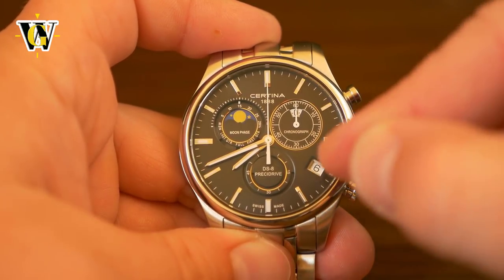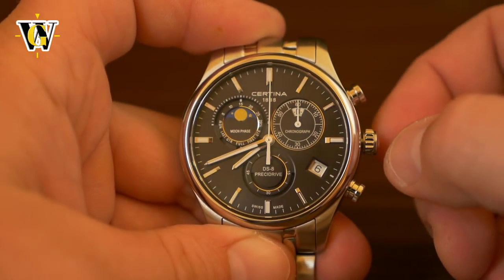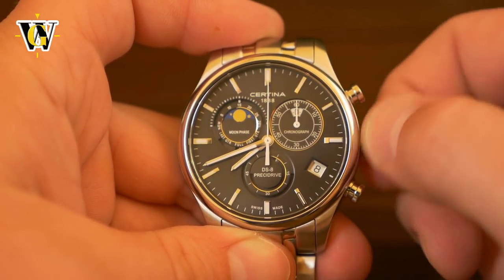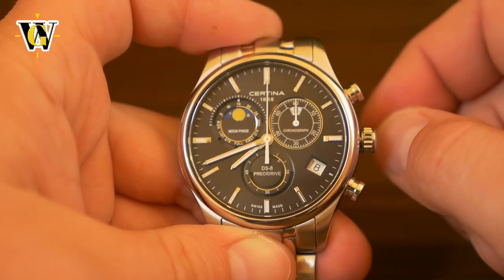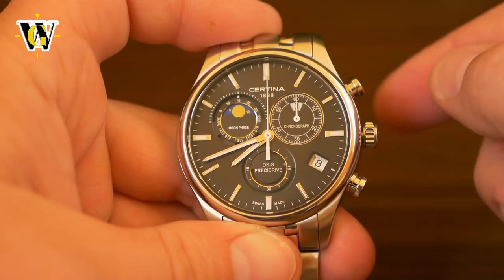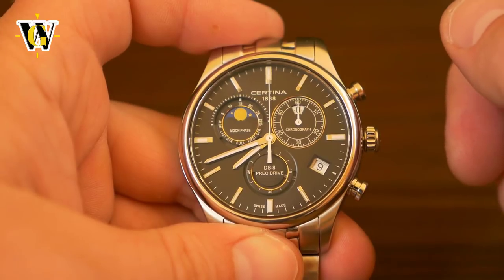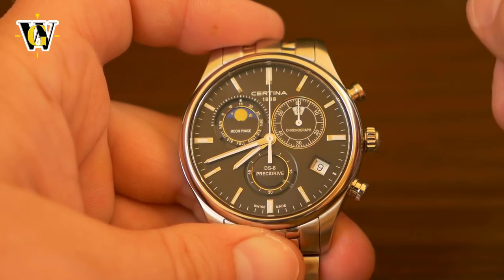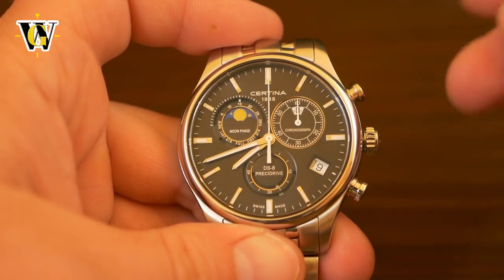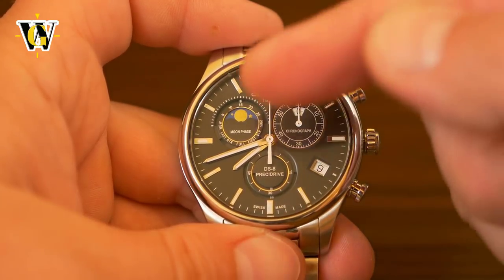My advice is to set up the date next. Pull the crown to the first click — the first position. When setting the date by turning the crown counterclockwise, don't set it to today's date; set it to one day before. So if you want to set it for the 10th, put it to the 9th. Why? Because this watch doesn't have a 24-hour indicator, so we don't know if the current time is AM or PM. Once the date is set, we'll set the main time and then advance to the correct date using the hands themselves.